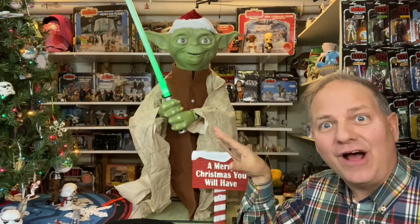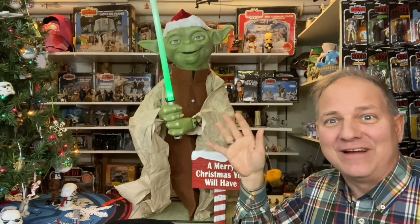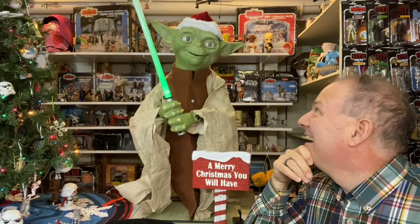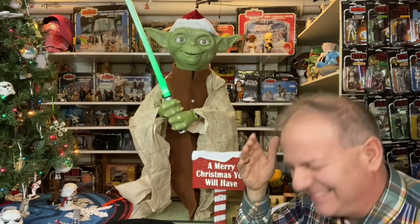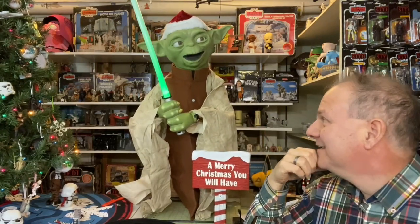I think I want to leave this up all year. I'll turn it off, but I want to leave it up all year — I just do. It's so freaky, it's great! Love it. I love it. Oh my god.